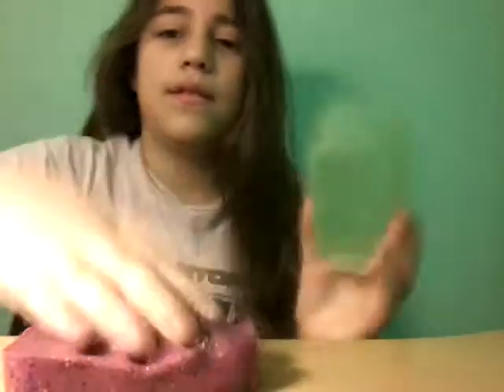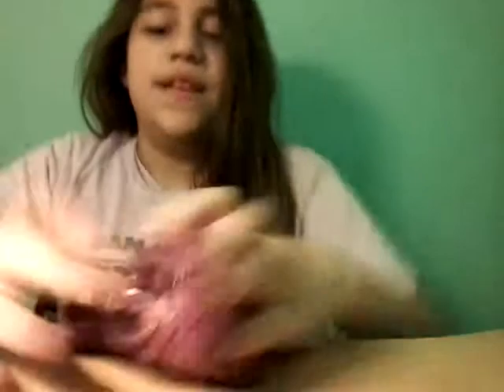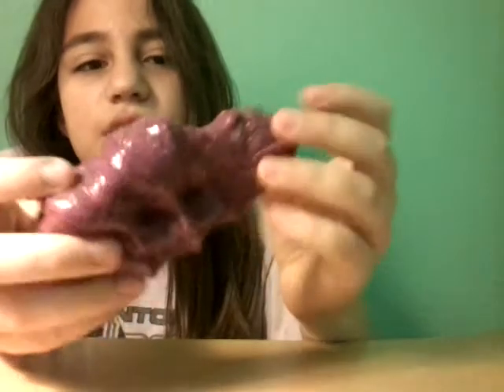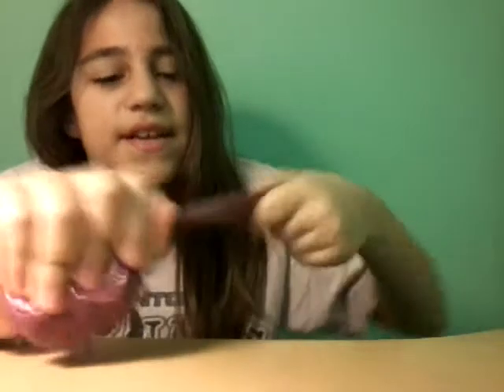We're going to be using this slime today. This slime is super scratchy — I'm still trying to stretch it, but I can't quite get it all the way. Since there's so much slime, we're only going to take a little tiny bit.